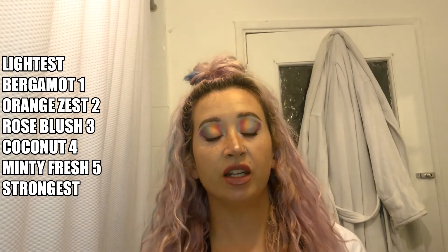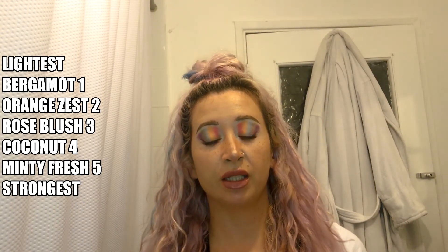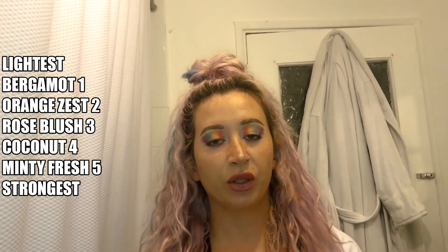Before I go, I'm going to tell you about the last fragrance: Coconut Dreams. This one's nice and strong — you can smell it straight out the packet. It smells like holiday, pure coconut, fresh, sunny, summery — amazing. So the order of fragrances from lightest to strongest is: Bergamot Rituals, then Orange Zest, then Rose Blush, then Coconut Dreams, then Mint Fresh.